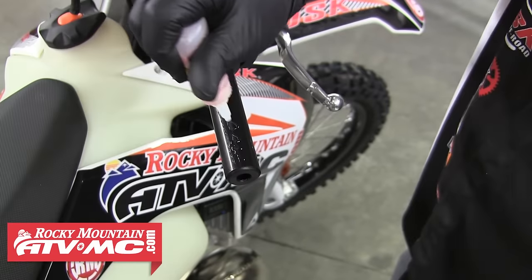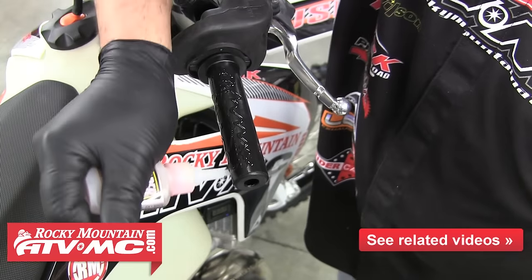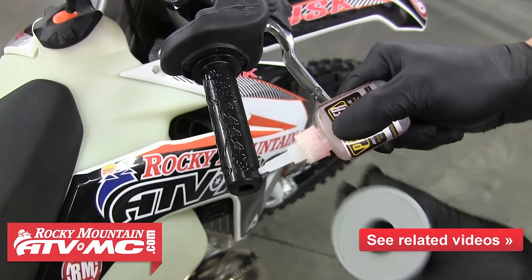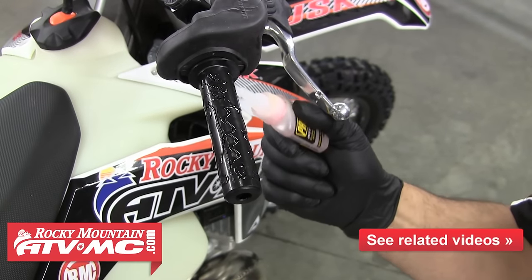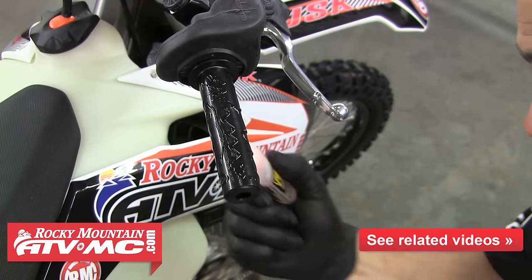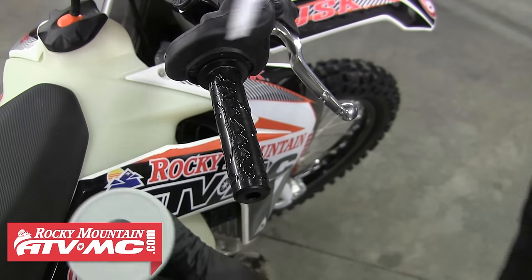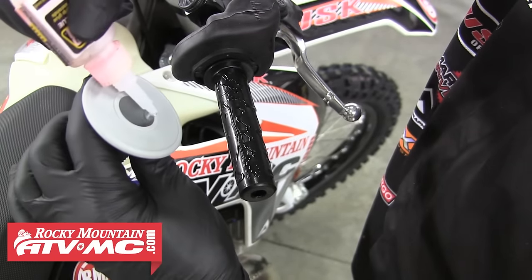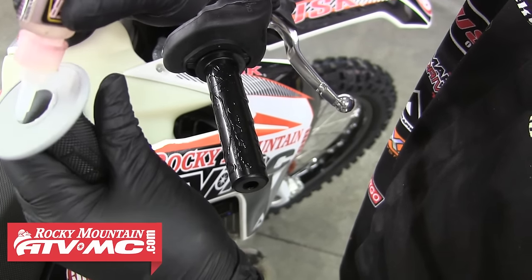Now we're ready for some grip glue. We like to be generous with this stuff, so we'll basically cover the throttle tube with glue. Notice we've got the bars turned all the way to the right so the glue doesn't run up towards the throttle housing. Once you get that covered, we're also going to put a good bead of glue around the inside edge of the grip — go all the way around — and now we're ready to slide on the grip.